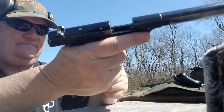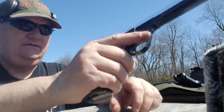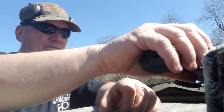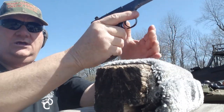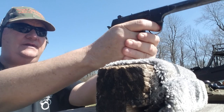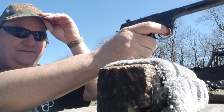Let's get a magazine in — goes in there nicely. I want to set back the exterior hammer. Let me get my ear mufflers on, this is going to be loud. I'm going to shoot the HD at the top target, and I'm going to shoot a Ruger for comparison at the bottom target. Let's give it a try and see how it actually shoots.